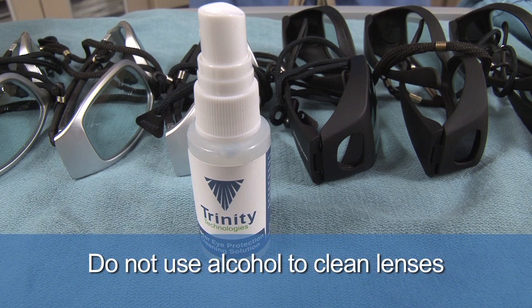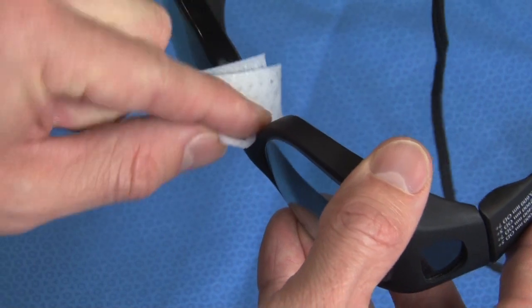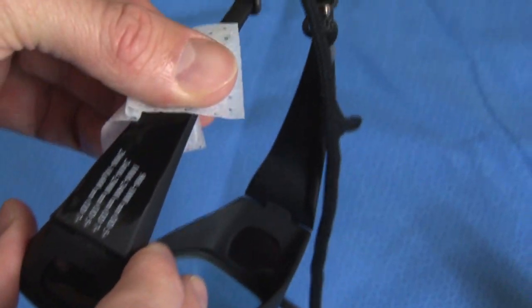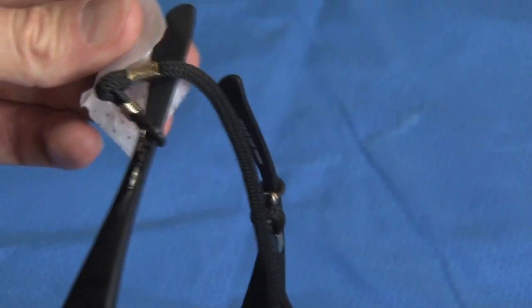Alcohol, acetone, or other abrasive cleaners should not be used, as they could remove protective coatings on the lens. Alcohol prep pads may be used to disinfect the nose piece and ear pieces, but should not be used on the lens itself.